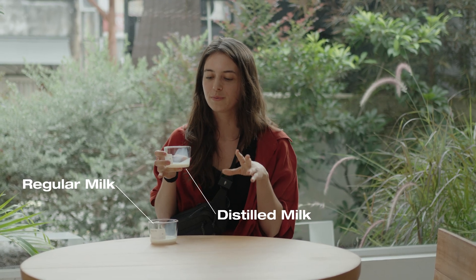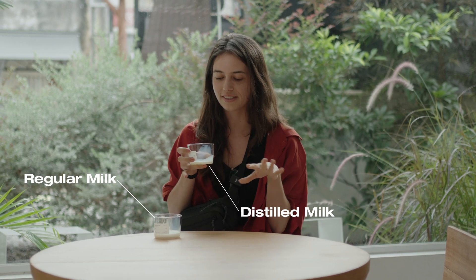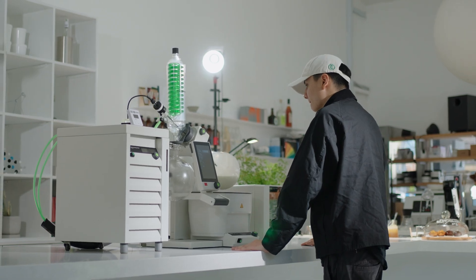I think it depends on the mood. If I want something refreshing, maybe I would go for the normal one. But if I want something sweet, maybe for breakfast, this could be a really nice coffee. I'll be back again. With this equipment, there are no limits to what you can create — you could even give your coffee a twist of tropical fruits and florals while keeping the taste of the coffee intact.